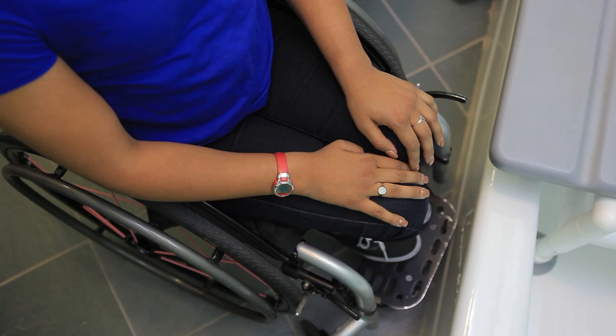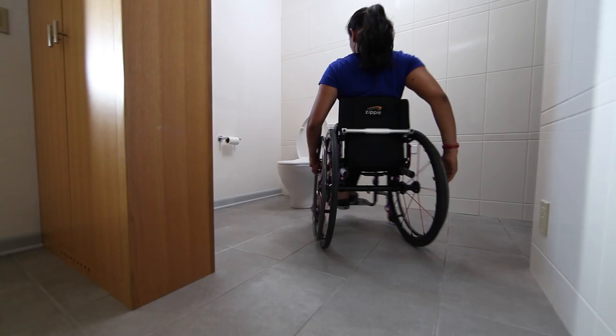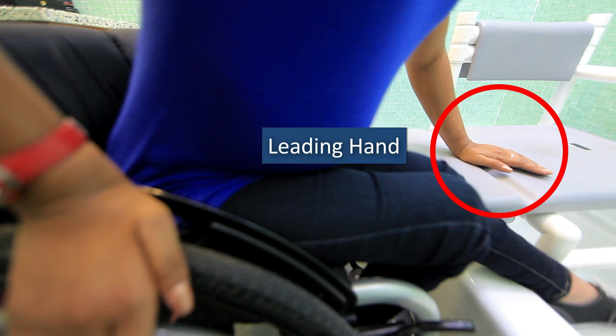Place your wheelchair at an angle close to the bench. Because bathrooms are tight spaces, you'll need to vary the angle of your wheelchair placement each time you set up to transfer in a bathroom that's new to you. Push off of your wheel or cushion with your trailing hand close to your hip while you balance with the other hand on the bench.